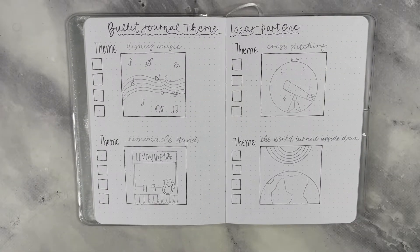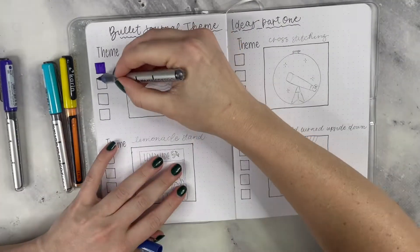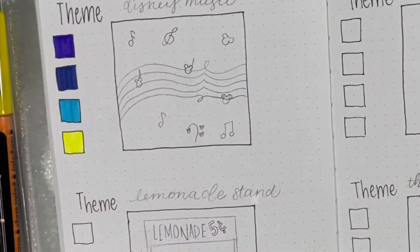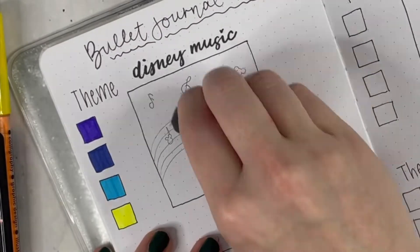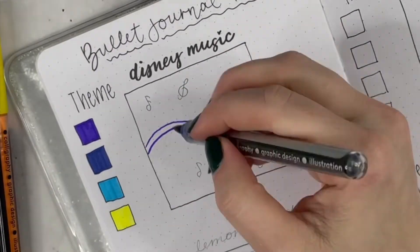Hello everyone, it's Erin Flutter here. I'm putting together some bullet journal theme ideas. I saw Joshi Corinne do this and my brain was completely blank about what to do for a video. I'm lacking some creativity because I'm dealing with a moving process, so I decided to cheat off Joshi Corinne's homework and put together some theme ideas of my own.